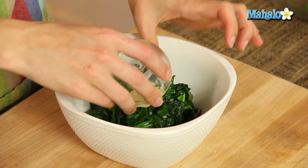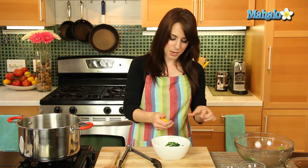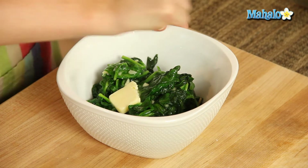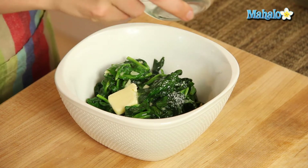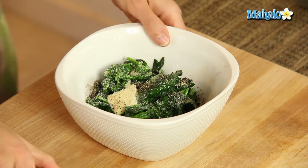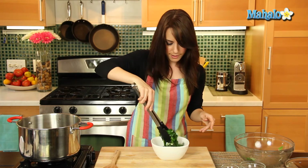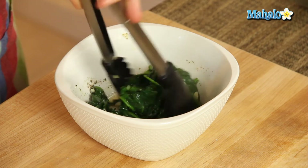Now we're going to top this with butter — who doesn't love that part. So just drop your little pat of butter right on top there — it's going to get all melty and delicious. Now we're going to give it a squeeze of the lemon, a nice squeeze on top. Lemon with spinach is such a fresh flavor. And now we're going to do our salt and our pepper. Give it one final little toss. Look at what you have here: butter and lemon and salt and pepper and garlic and delicious healthy spinach.